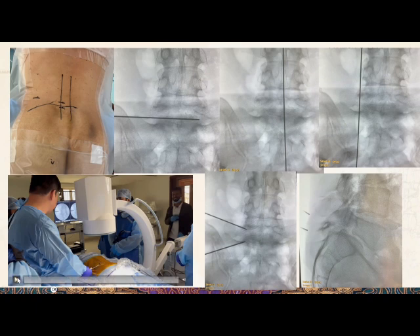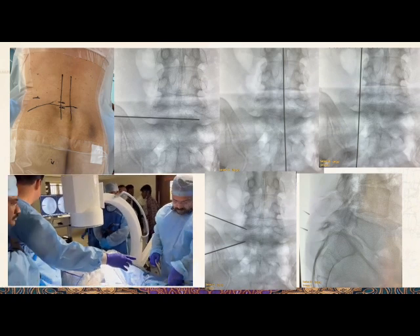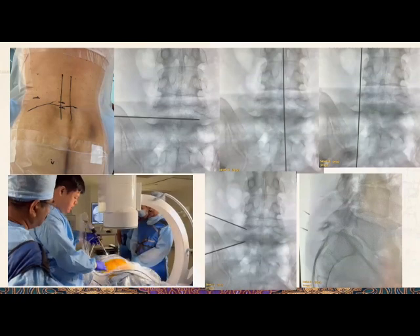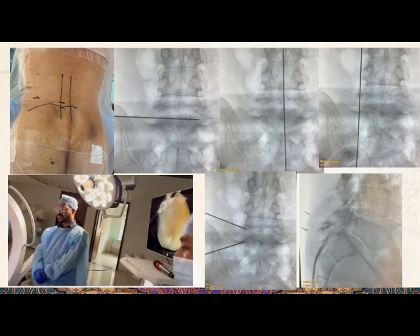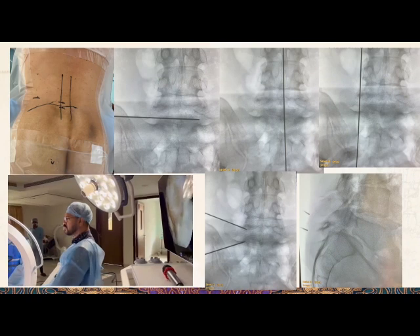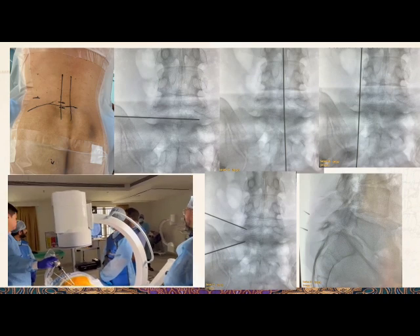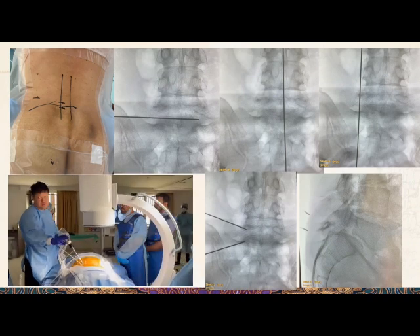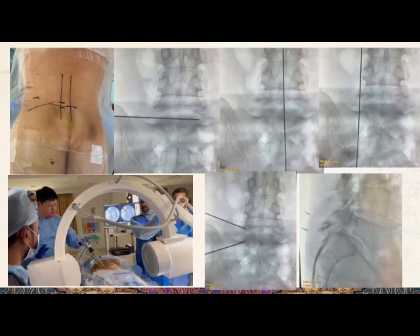This is a setting done in Brunei, but very similar to actual practice. We have the patient marked, first identifying the correct level. I would take a lateral view to ensure the endplate is perpendicular to the ground as far as possible, then mark the midline and lateral perpendicular line. On the left side, the portals are slightly higher at the upper pedicle of L5; on the right side, at the lower pedicle of L5-S1.